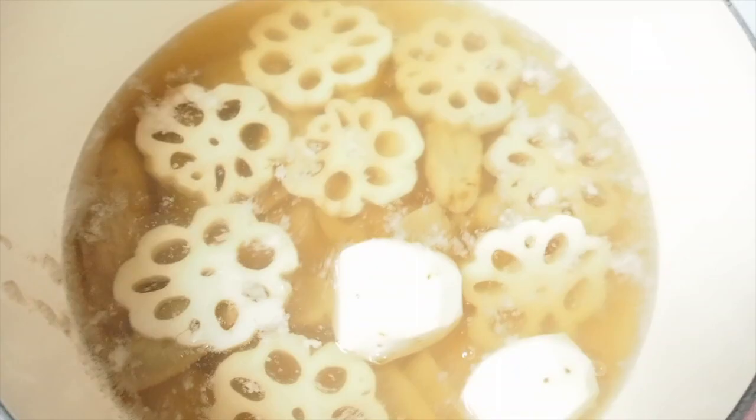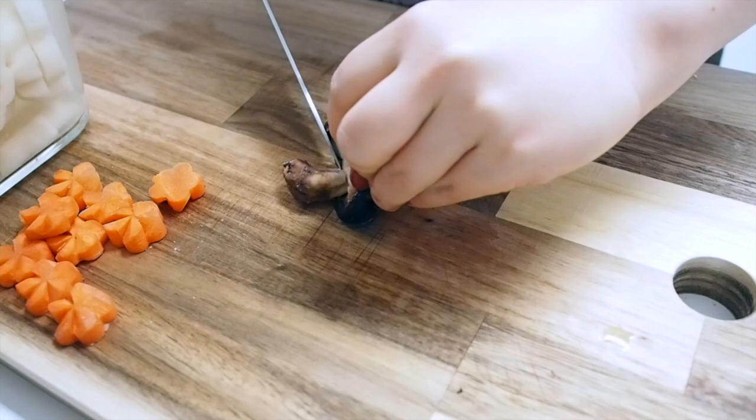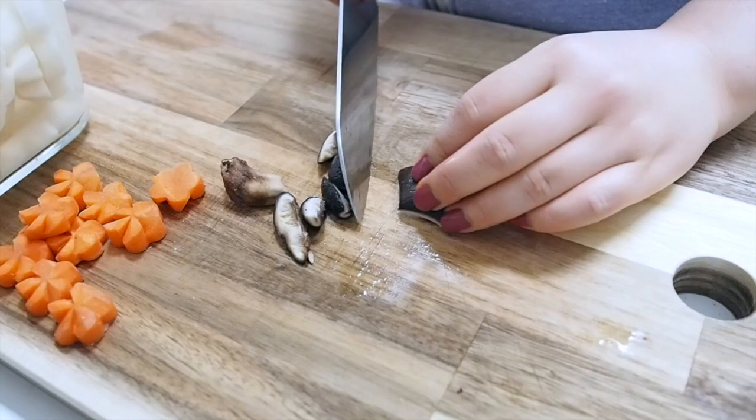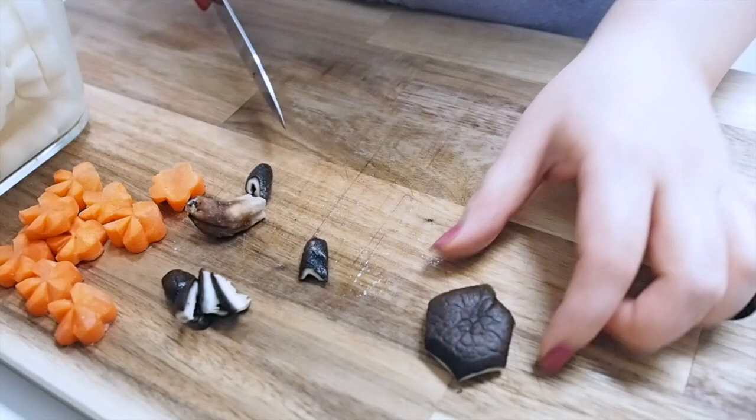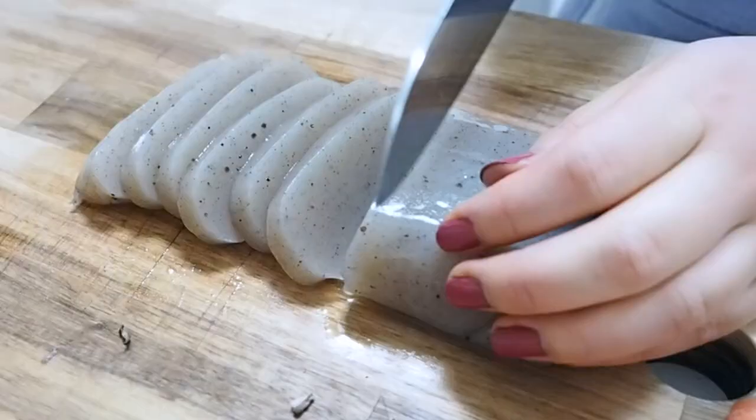Next up is dried shiitake mushrooms — I soaked these overnight and the soaked water became a nice broth. I'm going to cut these into the shape of a tortoise shell. Turtles represent longevity, so the tortoise shell is one of the popular auspicious designs. I also did a flower design too. Now let's add the carrots and shiitake mushrooms into the pot.